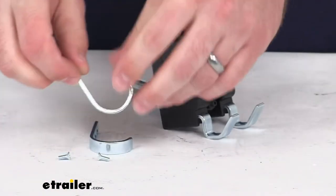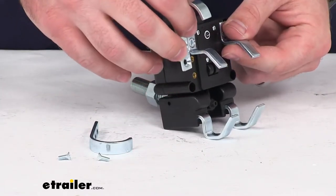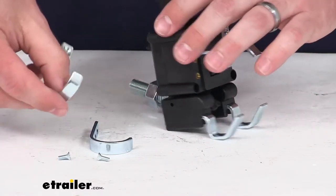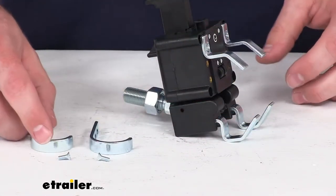You can see they also include these J-hooks here, so if that is going to fit your application better, you can switch these out for the J-hooks so that it will fit onto your brake pedal properly.